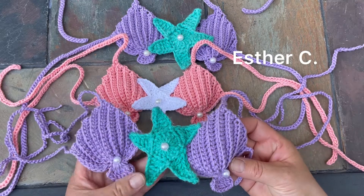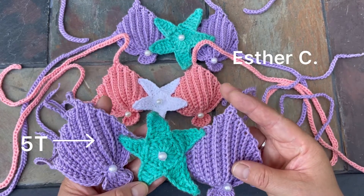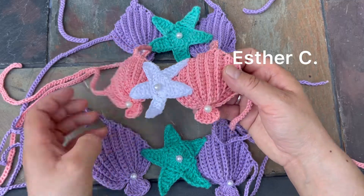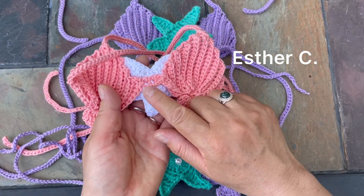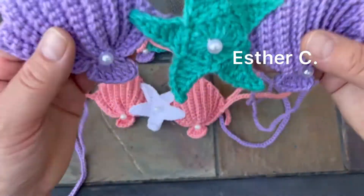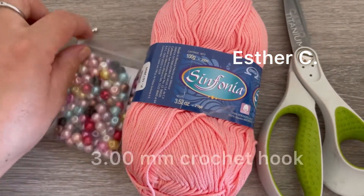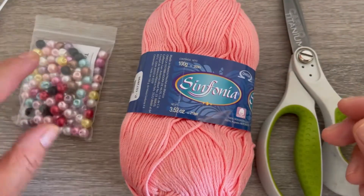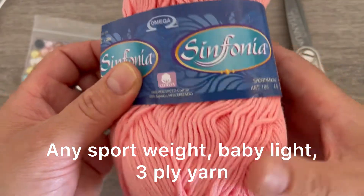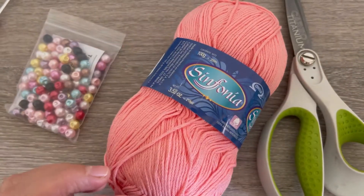Hi, welcome back to my channel. My name is Esther and today I will be showing you how to make this beautiful mermaid top. This one is for my niece, she's five years old. I also make one for one to two years old using the same cup — the change is in the number of rows when you connect the two pieces together. I will be using a 3mm crochet hook and Sinfonia yarn, which is 100% cotton sport weight. You can use any baby light yarn.